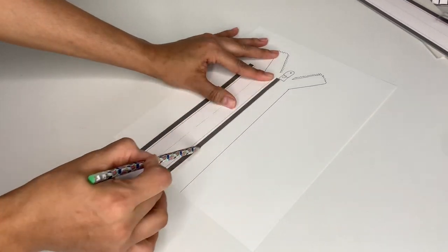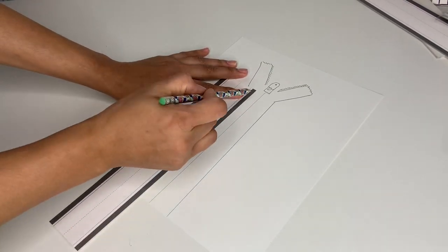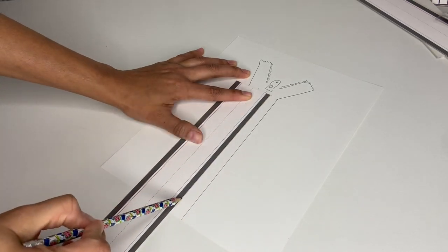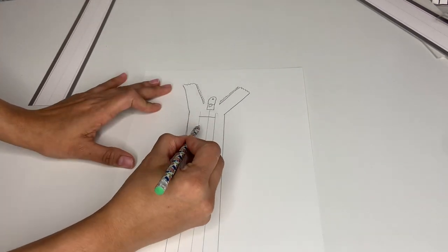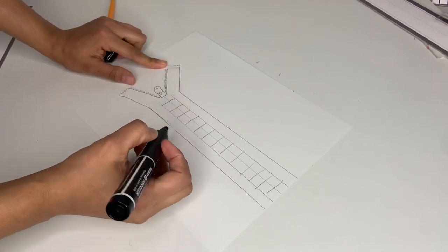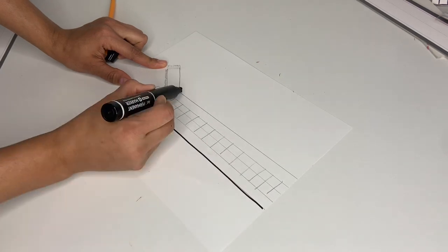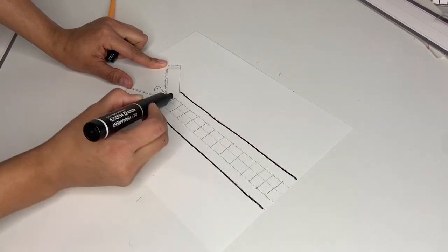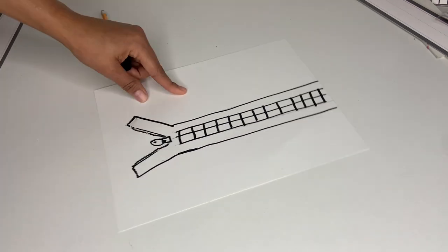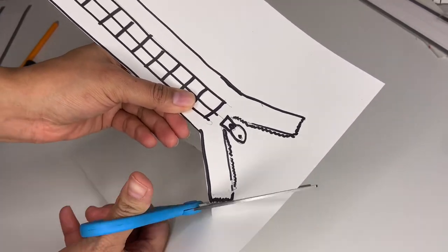After I draw the zipper, you see how I do three lines in the middle. You can always measure this so it could be the same level as the zipper and all be the same length. Then just go ahead and fill it up like that. Then I grabbed one of these little markers and I'm going to put it on top so it could look nicer. After I'm done drawing with a black marker, I'm going to grab my scissors and just cut it out like that.